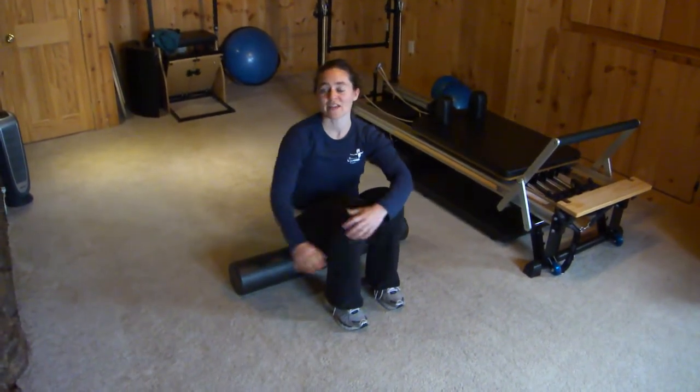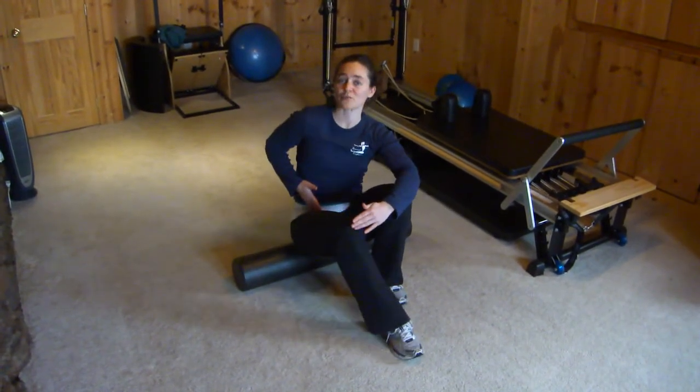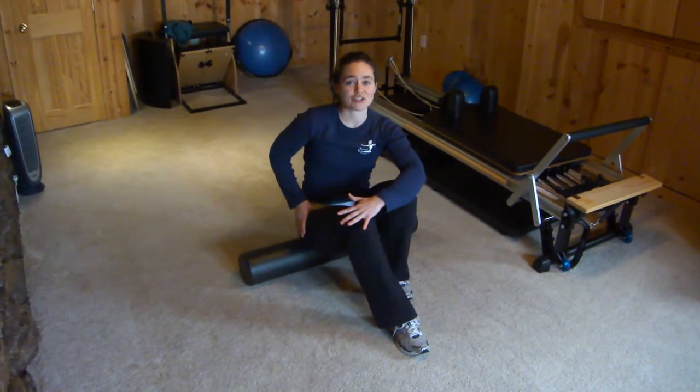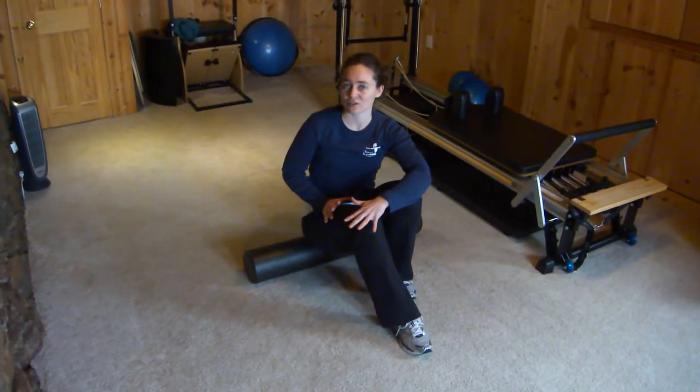I'm Maggie from Persona Euphoria Pilates and we're going to use the foam roller to stretch our psoas muscle, which is one of your hip flexors. This is a great stretch if you have a tight psoas, but sometimes it bothers people in their low back. If you have any discomfort in your low back, you don't have to do this option.